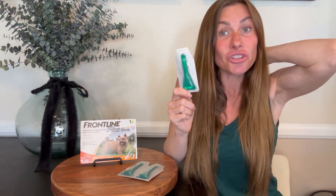It's very easy to use. I just follow the directions on the back — you cut open the top and you pour the liquid that's inside the little green pouch. It's a clear liquid; you pour it right in between your pup's shoulder blades and just let it dry in there.